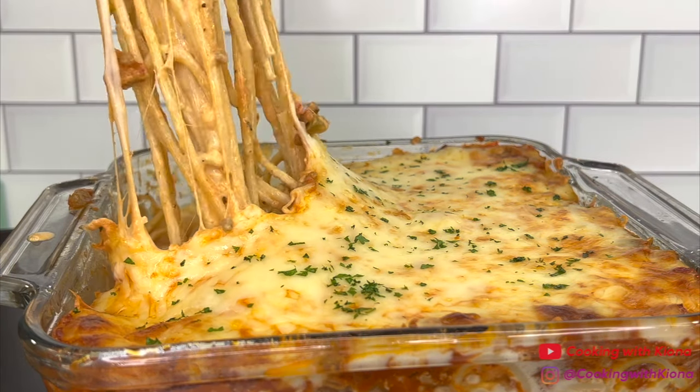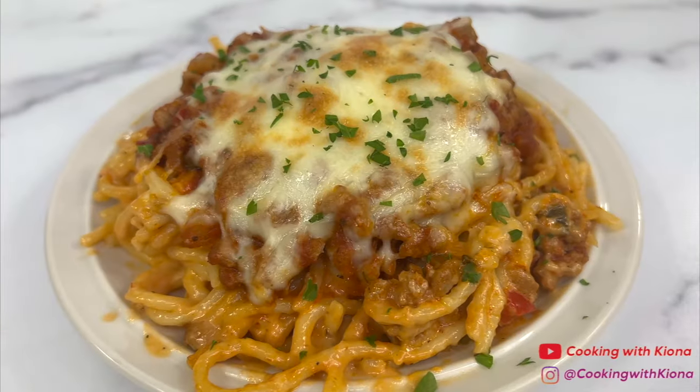Hey everyone! Today I'm going to show you how to make the viral TikTok spaghetti, so let's get started with the video.